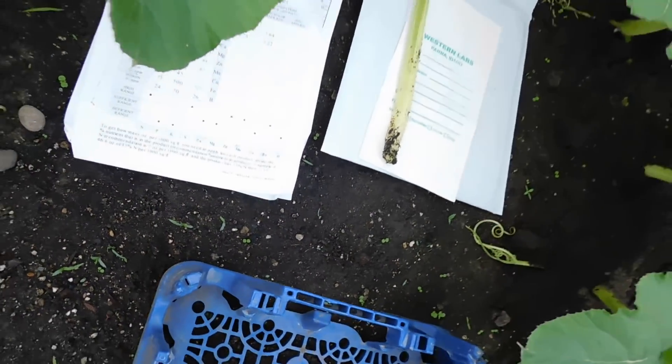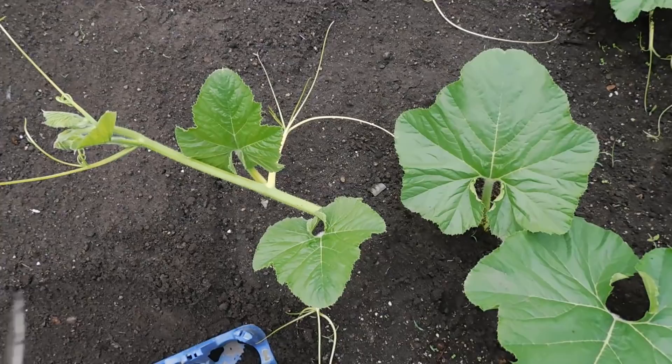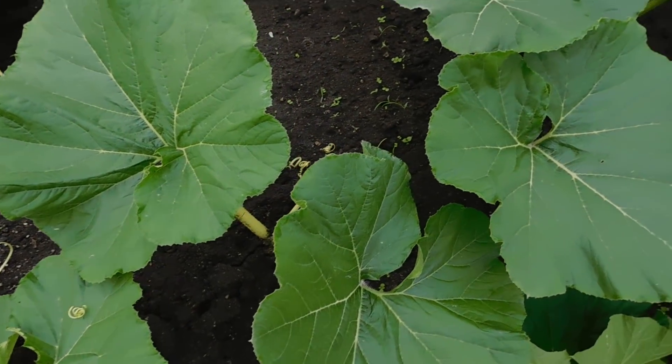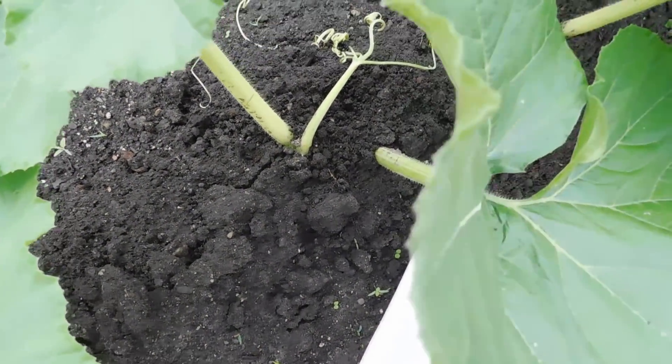Cut three or four leaves off. Now this leaf I just cut — I cut it off because it was a double leaf. It was about the eighth leaf back. The leaves were a little crowded in there because it was a double leaf. I don't know why this plant put out a double leaf in that spot.